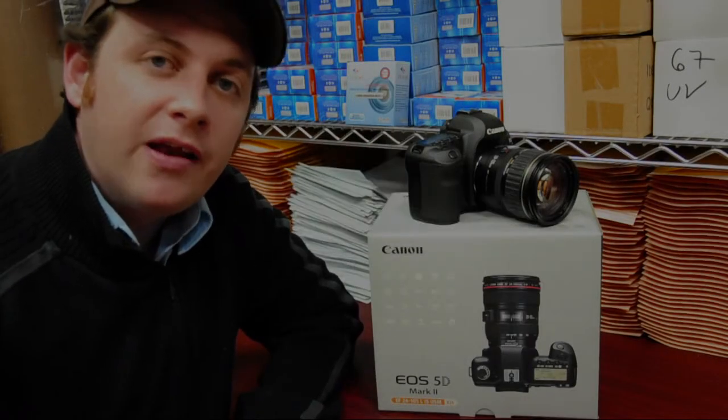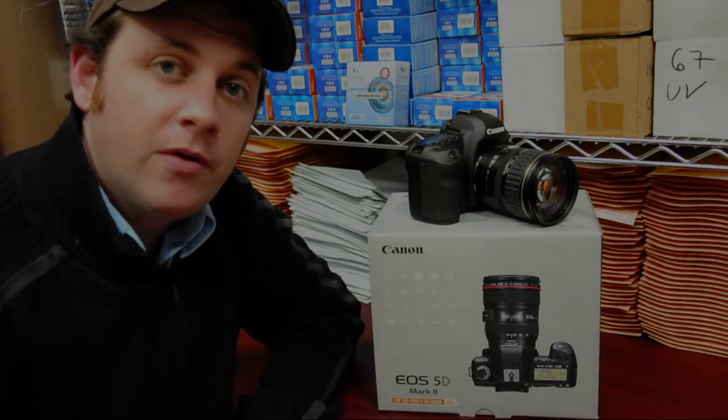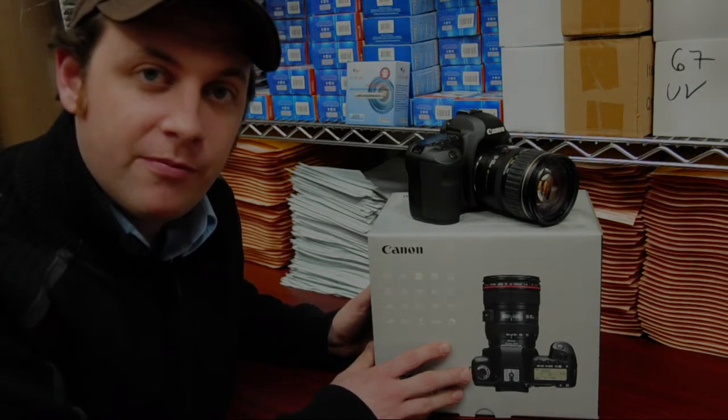Hi, my name is Will. I'm a product advisor at Geta Digital. Today we're going to be taking a look at the Canon 5D Mark II. We're going to take it out of the box, take a look at what it comes with, and then we'll give you some first impressions.